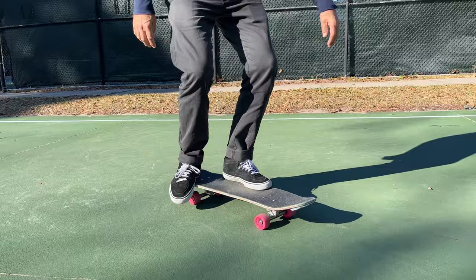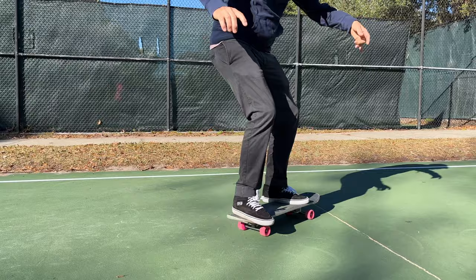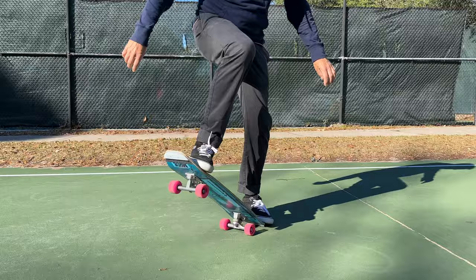To do this trick properly you need to be comfortable doing two things: getting up on the rail of the board and going into a 50-50 truck stand. The next thing to note is what foot you use to do a truck stand, as this will determine which end of the board you'll set up on to do the cross-footed butterflip.